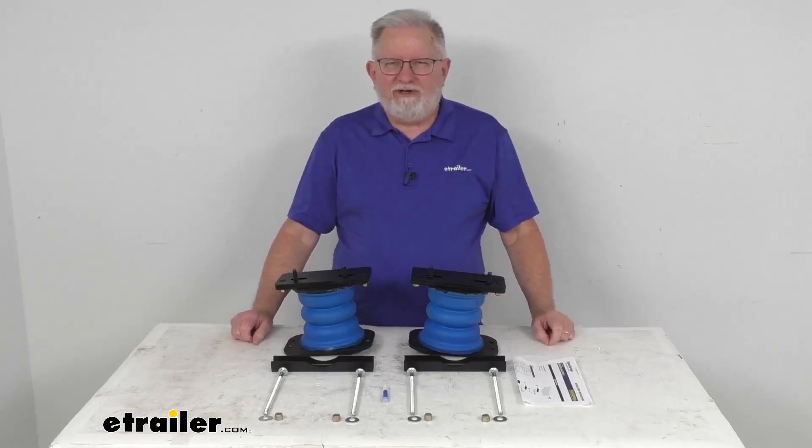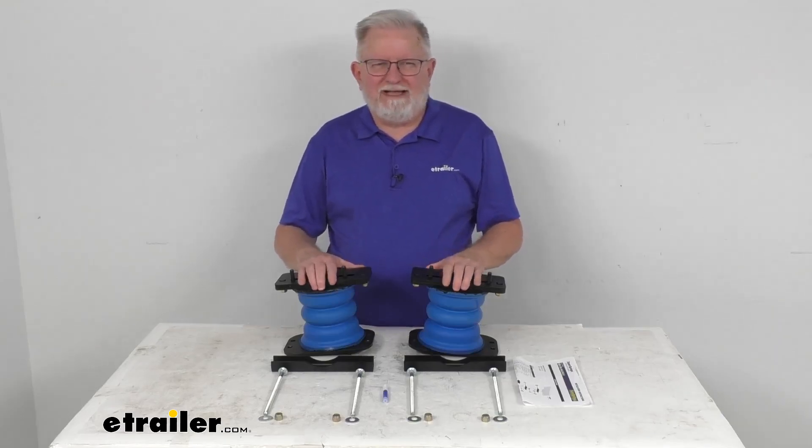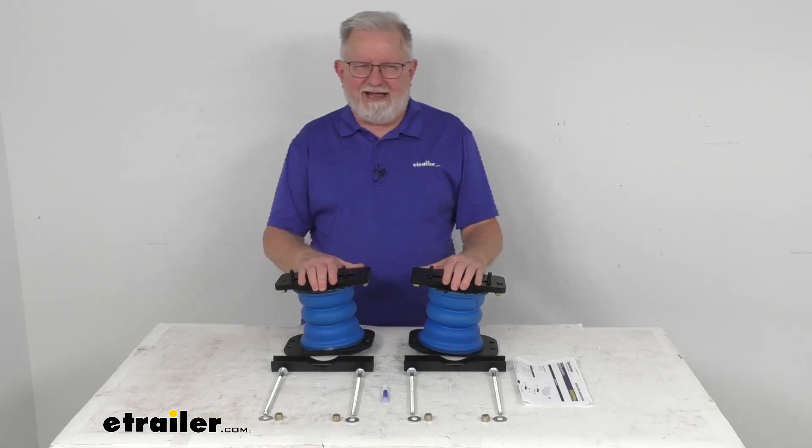Hello, everybody. This is Jeff at eTrailer.com. Today we're going to take a look at the Sumo Springs Rebel Custom Helper Springs for your rear axle.